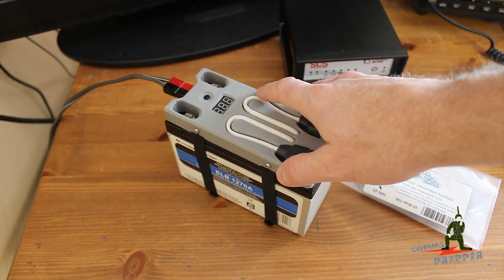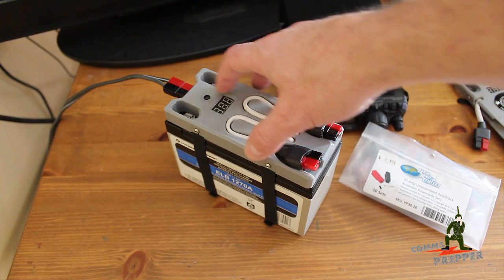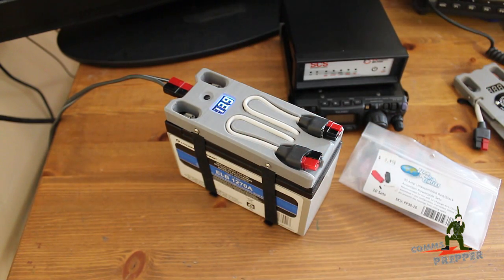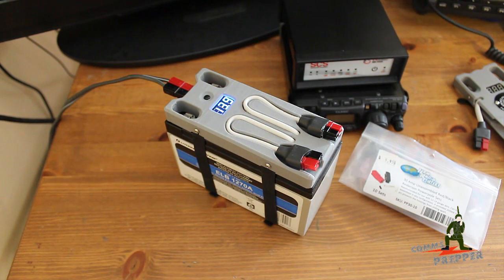This unit, like the standard unit, also includes a voltmeter on the top which is controlled by this on/off switch, so you can see the status of the battery itself. Important to note: this voltmeter will not give you a voltage indication of your solar power array output. If you need to check that, you'll need to use a separate voltmeter.